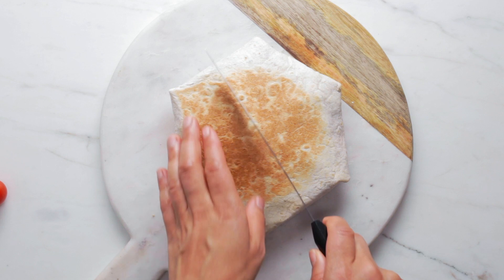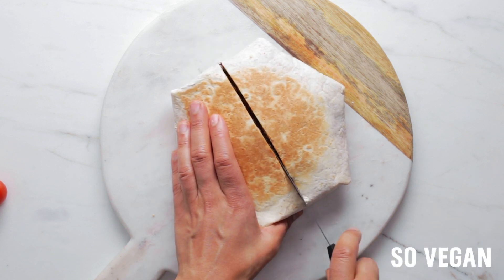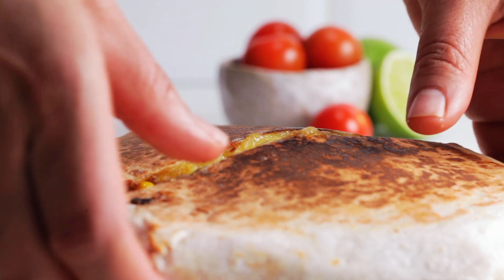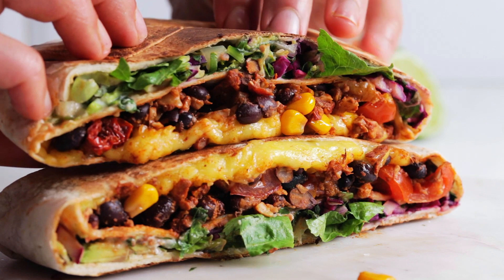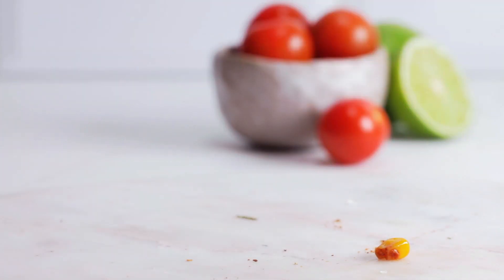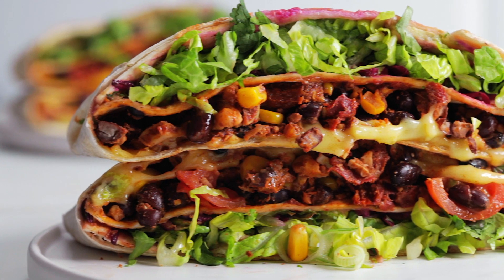Here we go — this is the reveal shot. Oh wow, that cheese has melted beautifully! Look at that sweet corn falling out as well. This is all mine now. Oh my days, that looks so vibrant, so fresh, so filling — amazing!